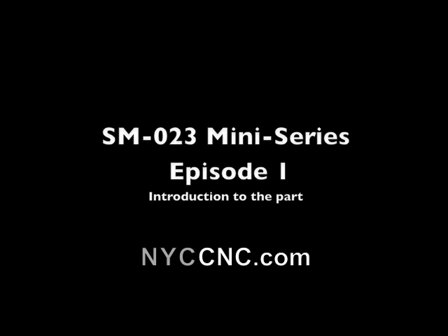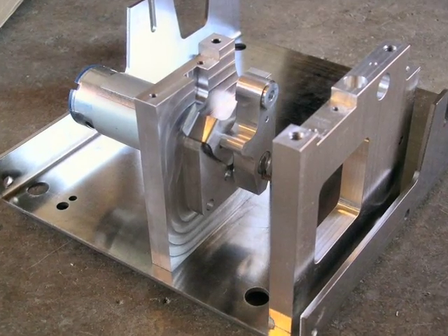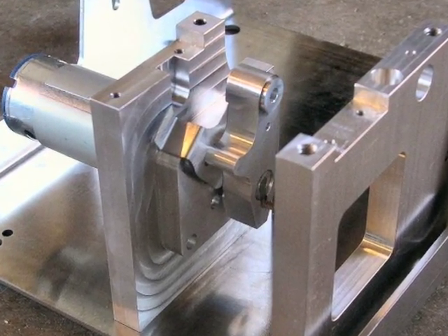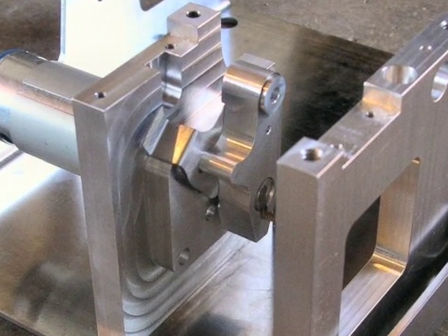Welcome to the SM023 mini-series, Episode 1. I'm going to be walking you through a part that I previously had machined by a professional machine shop, but I'm now going to be remaking on my tag. Here's a picture of the part newly machined inside its full housing. It's a camshaft that rotates off of a DC gear motor.